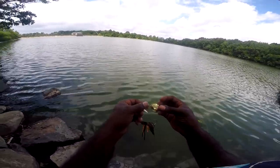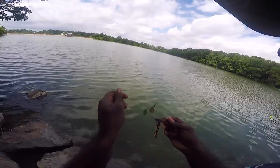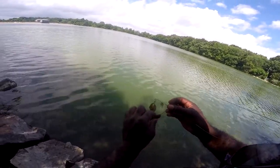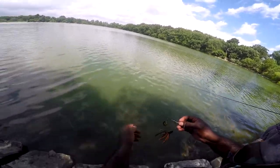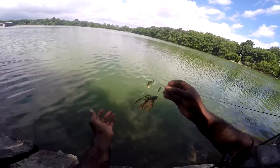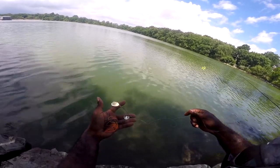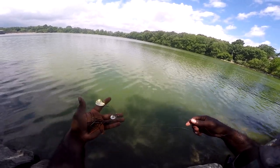Let me wait until this lawnmower passes. As I was explaining, you want that thump in this dirty water. You want a darker type color, or a sharp contrast with vibration. You just want the fish to hone in on the bait. I hope this is a pattern we can play off of, but if not, we're just gonna have to find more fish on different techniques.